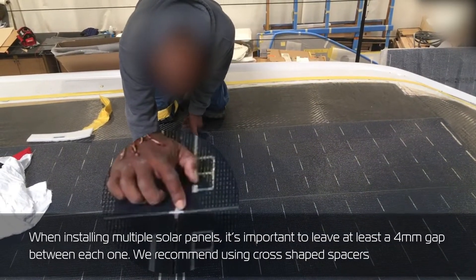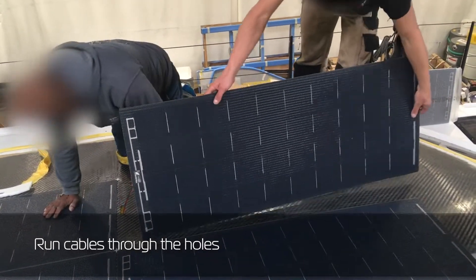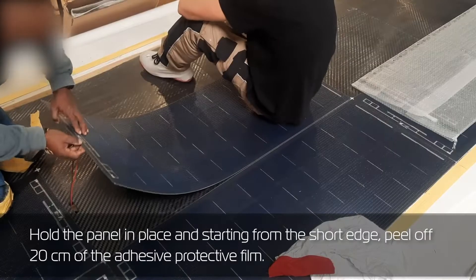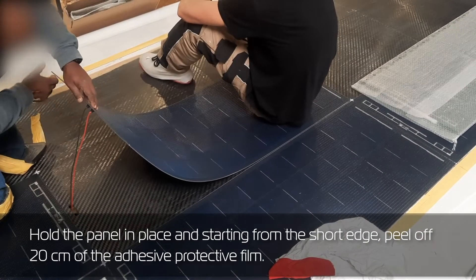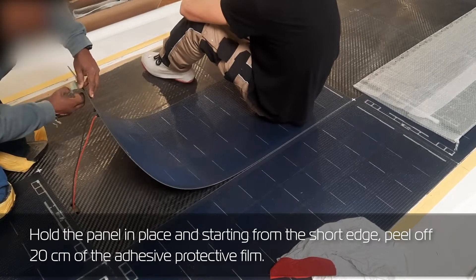When installing multiple solar panels, it's important to leave at least a four millimeter gap between each one. We recommend using cross-shaped spacers. Run cables through the holes, hold the panel in place, and starting from the short edge, peel off 20 centimeters of the adhesive protective film.